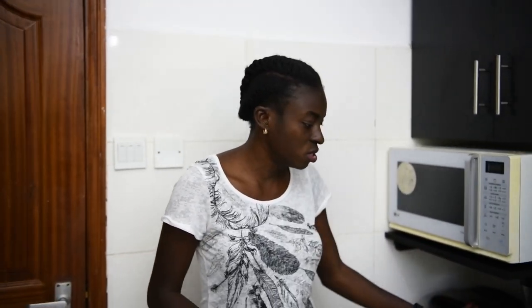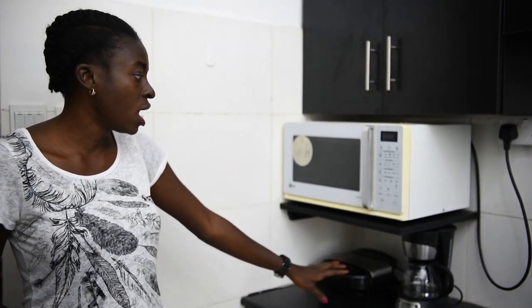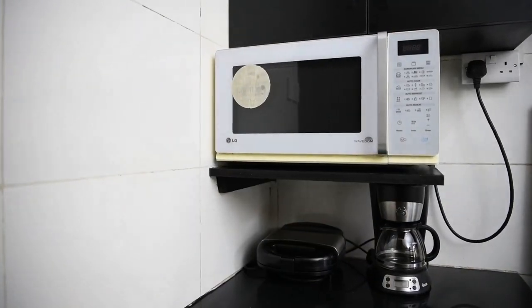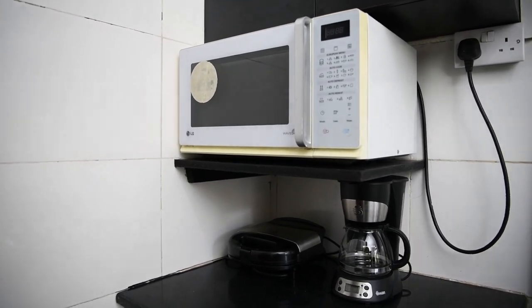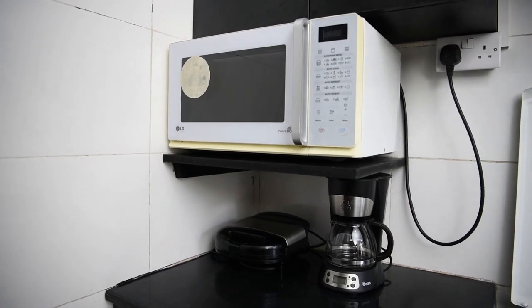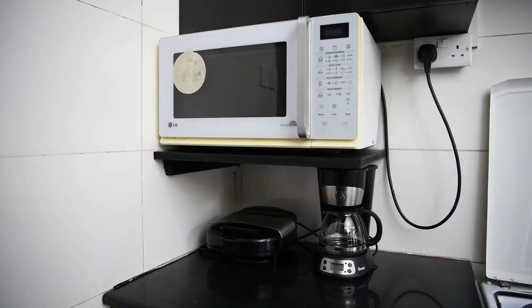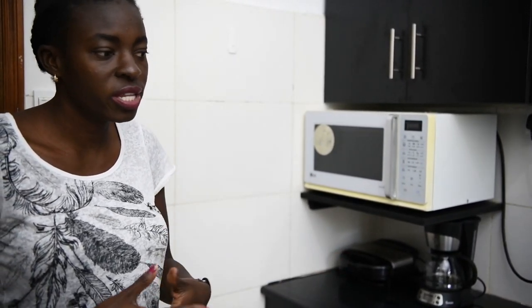For the microwave, initially it was sitting on the countertop. We have just two sections of countertops, and the microwave was literally occupying the whole of the left side. We decided to add a shelf just to lift it up, because she still had other appliances like a toaster and coffee maker. Now we have the coffee maker and the toaster sitting under the shelf that holds the microwave, and there's still some space where you can do your meal preps or have your chopping board and all that.